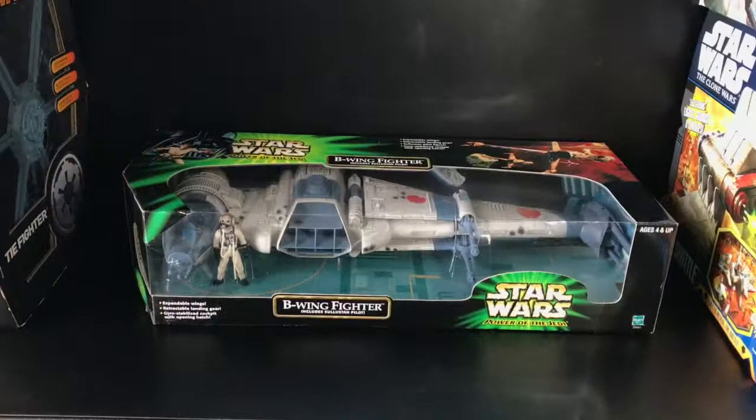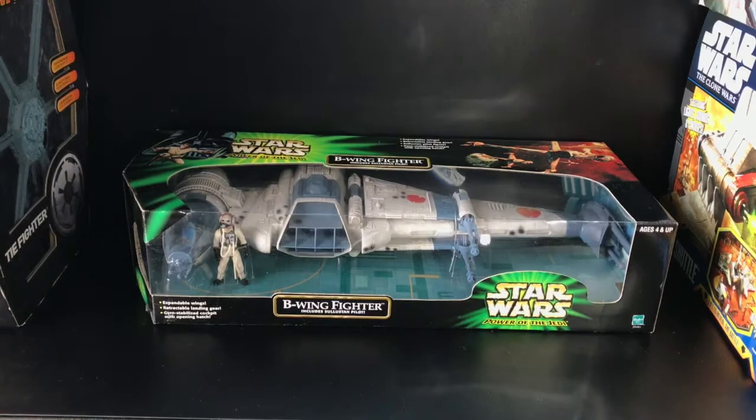Hey everybody, how's it going out there? Adapta 11 here with another Star Wars review. This is a B-Wing fighter from the Power of the Jedi line, released in 2001. It also includes a Sullustan pilot. Can't have too many Sullustan pilots — I only have one, so I am lacking in that department. Let's go ahead and review this.